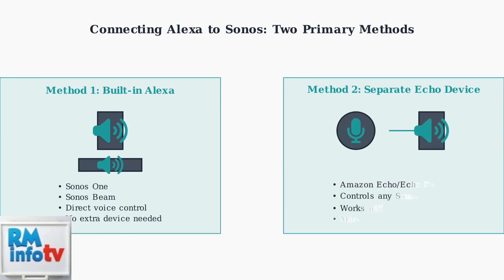Method 2 uses a separate Amazon Echo device, like an Echo or Echo Dot, to control any Sonos speaker. This approach works with older Sonos models and offers more flexibility in device placement.